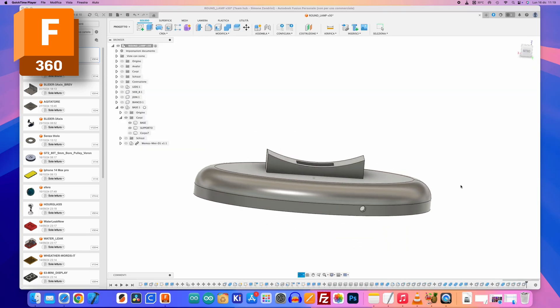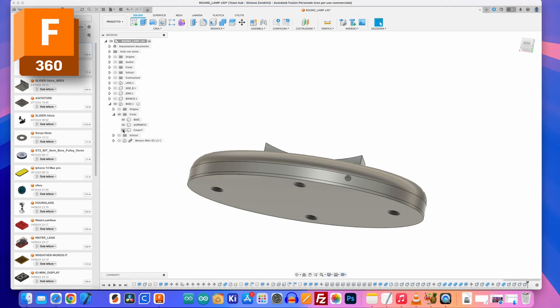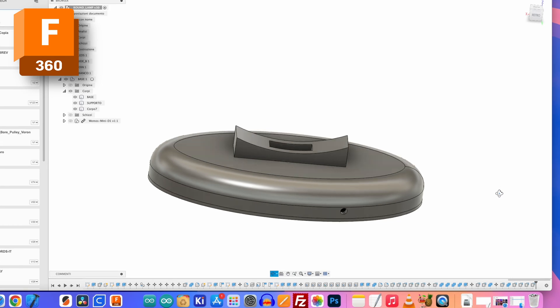I designed a support for three rings in which to also insert the microcontroller, and then a cap with four screws.